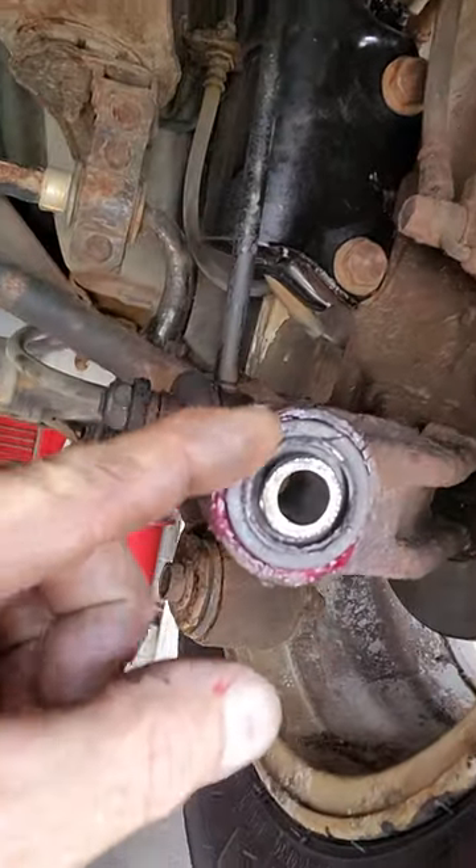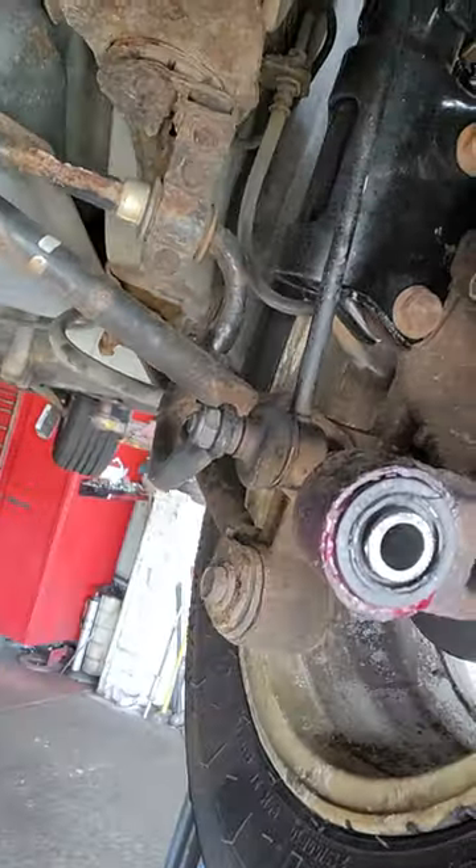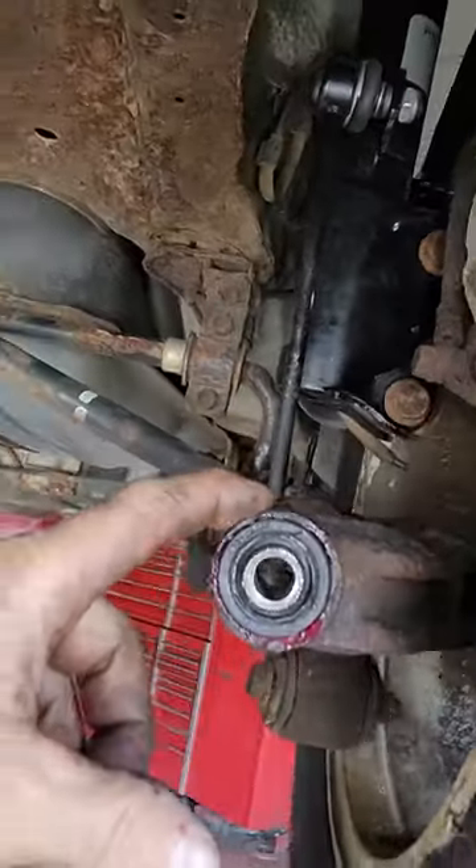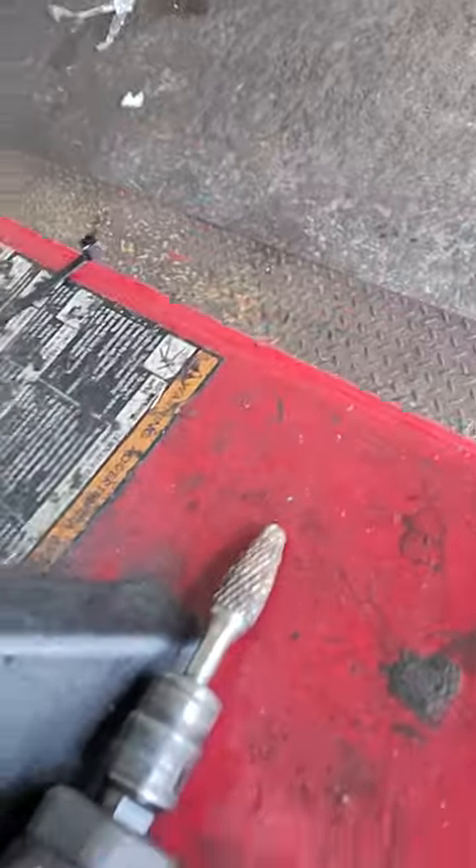Make sure that when you get through the other side, the lip that keeps the bushing from sliding in and out comes past the other side. Yours is probably going to be full of corrosion — you definitely want to clean all that crap out. Use the carbide. Short and sweet, got to get all that crap out.